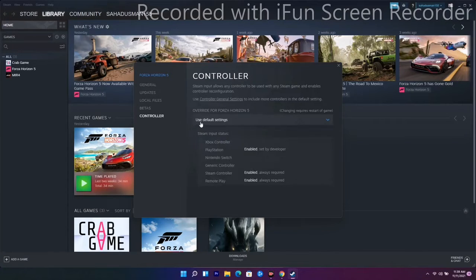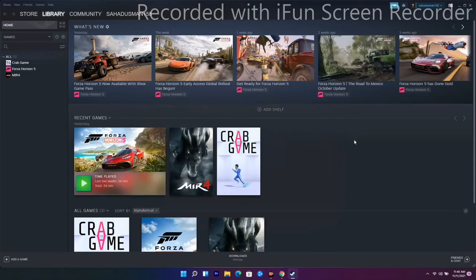Also on the controller settings, as you can see it is set to use default settings. Go here and you'll find options for both Disable Steam Input and Enable Steam Input. Try disabling Steam Input and see if the issue is resolved. If not, go back and enable Steam Input instead, and check whether that fixes it.